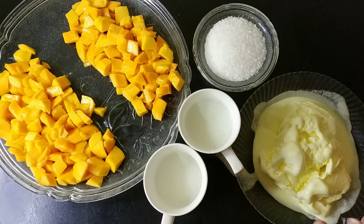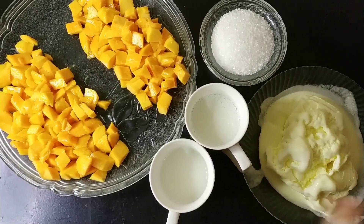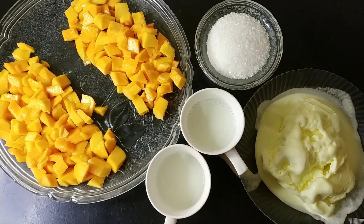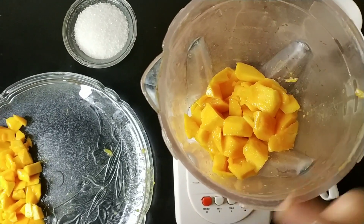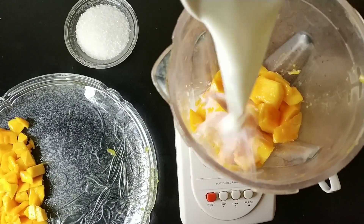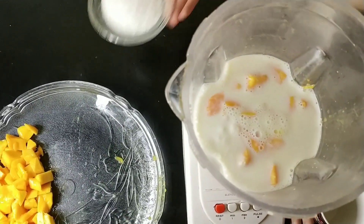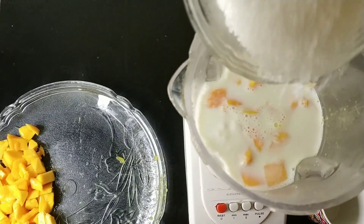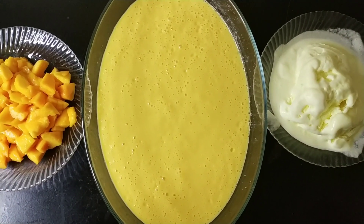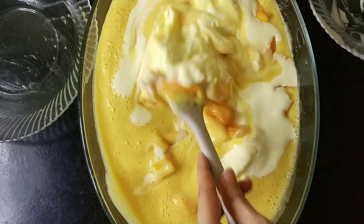When this is done, we have to mix the skin with ice cream. We have taken 2.5 cups of milk and 1.5 cups of milk. We will use them. This is a big bowl and we have added our mangoes in it.